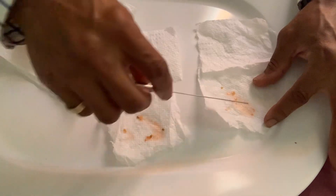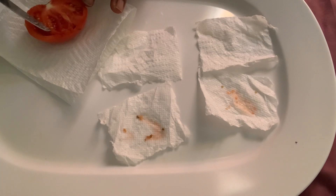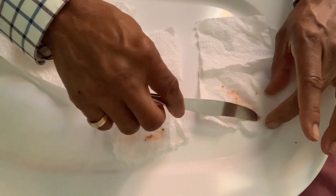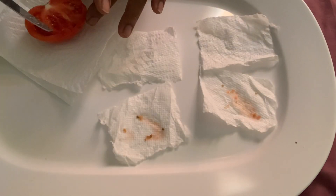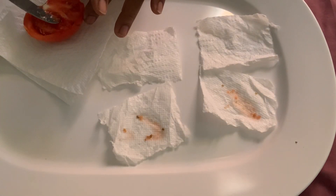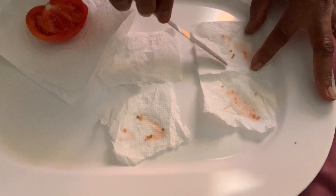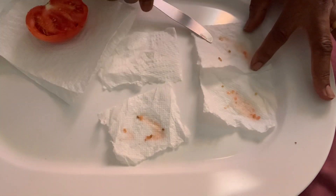Let's spread some out as best I can. There we go, that's three, so I'll put one more on that one. Just right here, stick it right on there. It will dry and it will be adhered to the paper towel.